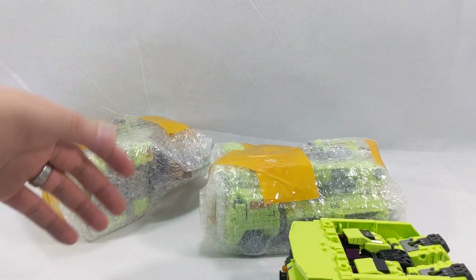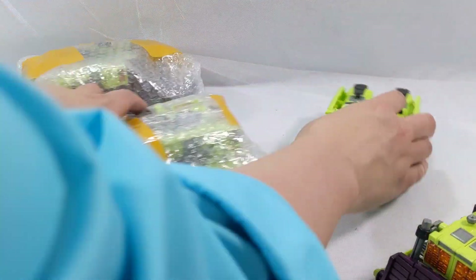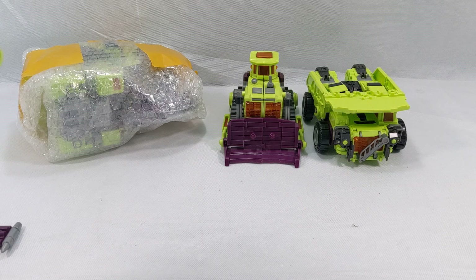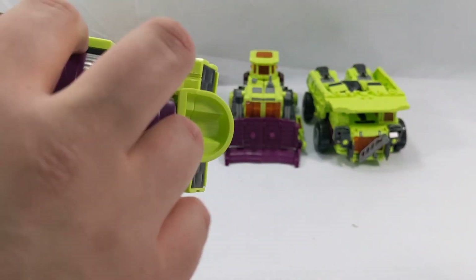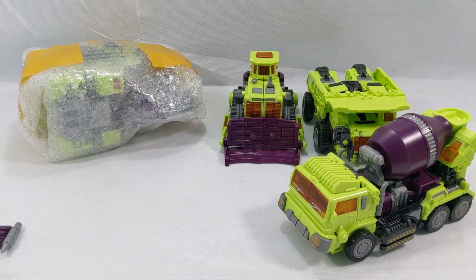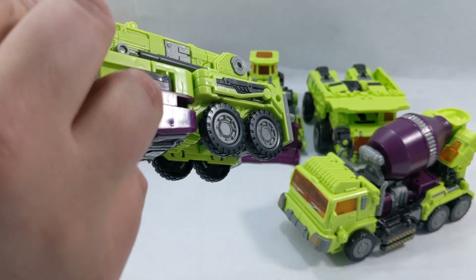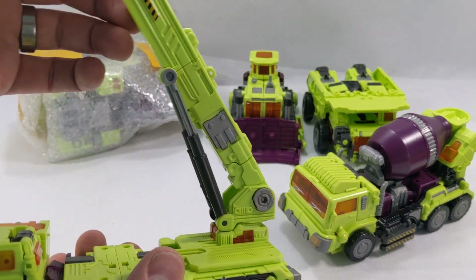If I'm not mistaken I paid sixty dollars for this. It looks like Hook and Mix Master are in here. Do you hear it? There's actually something rattling in there. Oh yes, that is Mix Master — you can see him underneath there, so neat. And look at that — it's actually a door that opens on Hook. We got real working hydraulics there.